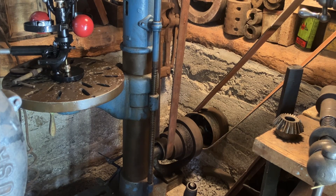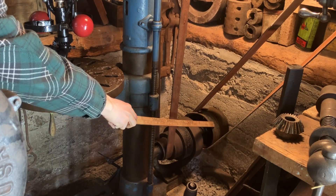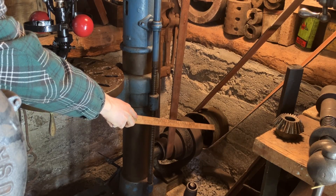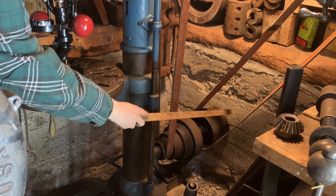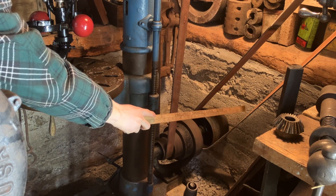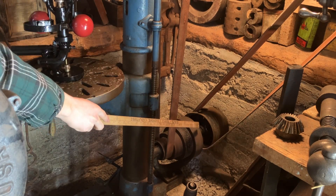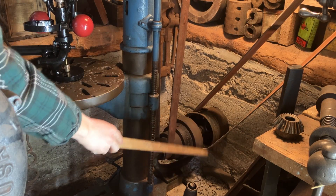Here we have the counter shaft on the drill press. You can see the belt is now sitting on an idler pulley — it's free, it's not connected to the shaft. The pulley behind it is fixed to the shaft with a set screw, so when the line shaft is spinning, this pulley is idling. There's a bronze bushing on the inside that gets oiled to keep it nice and free.